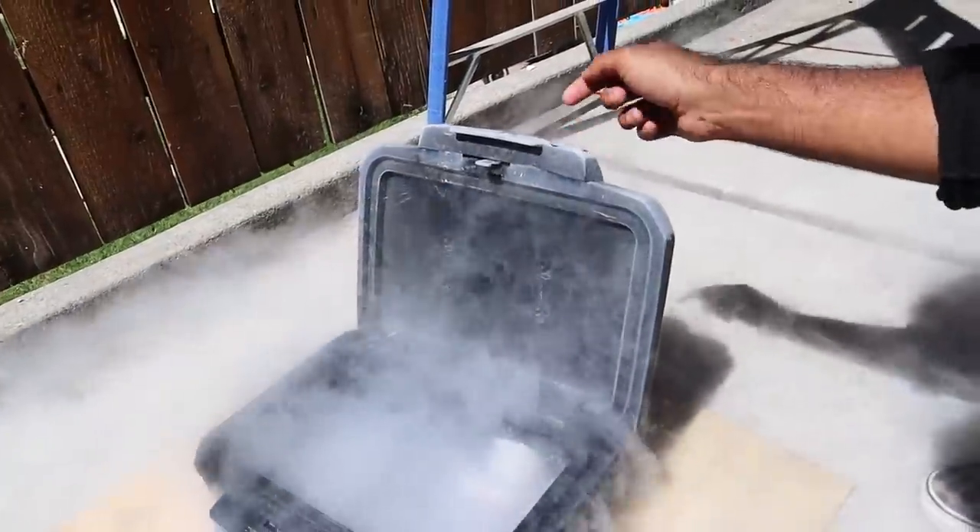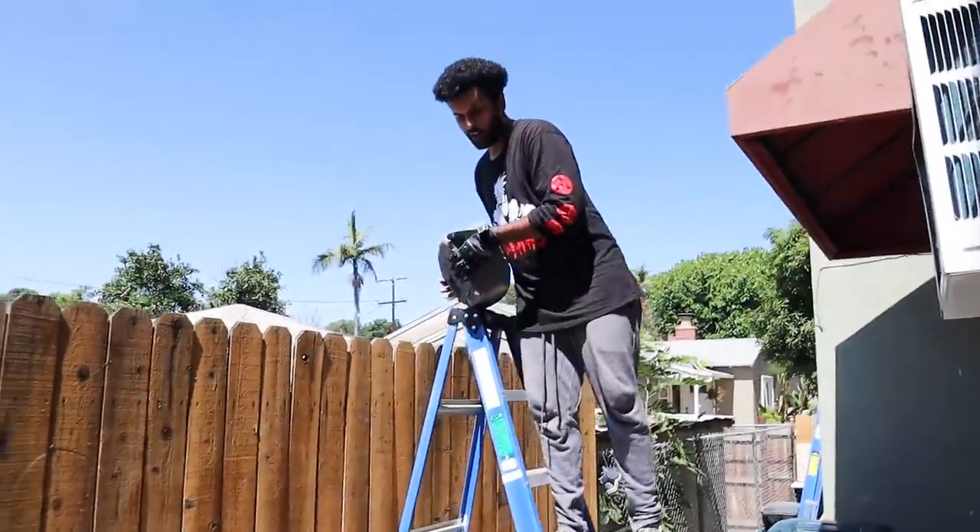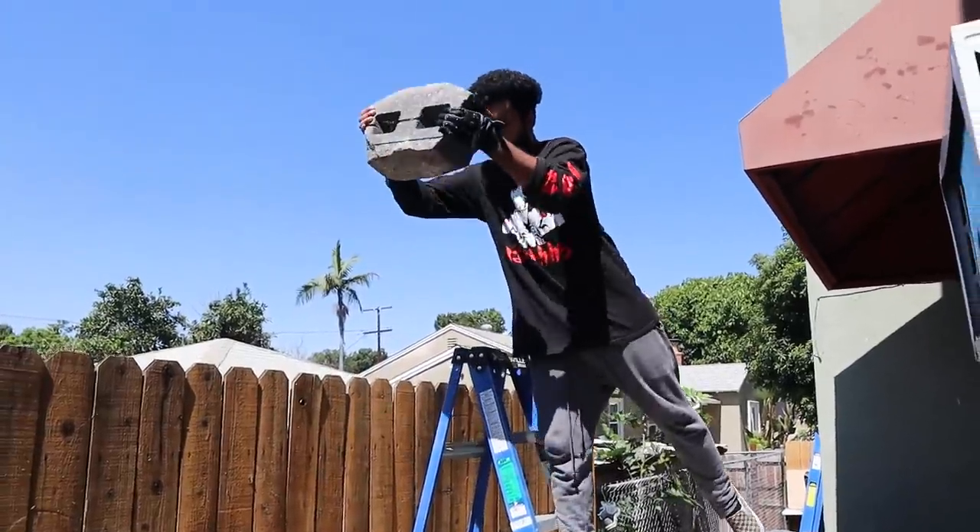This thing is frosty. We're going to go ahead and close that. Here we go. Three, two, one. What up, Rep Pack? It's your boy here, King Reptar, back with another video. I hope you guys are having an amazing day.